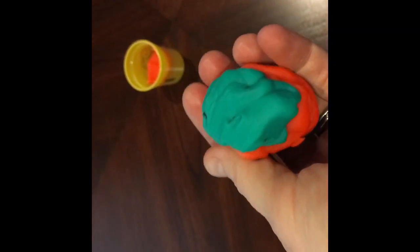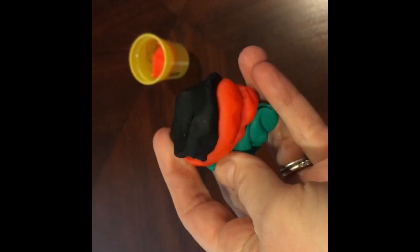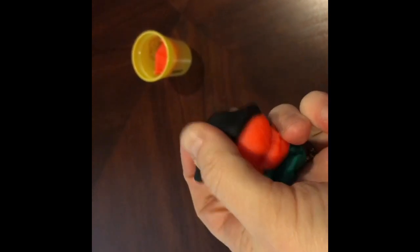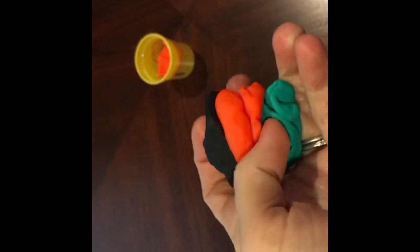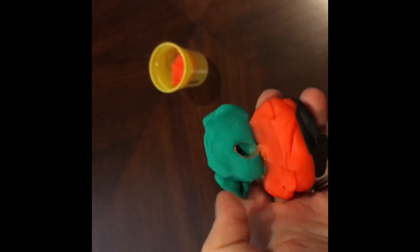Tutors, at this point have your students separate out the colors again so that we can use these for the next classes. If they do get mixed up a little bit, that is fine — that's kind of part of the experiment — just so that we can use the materials again for another week.